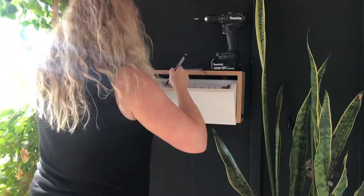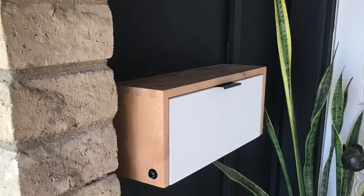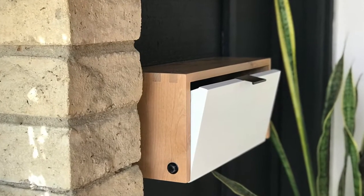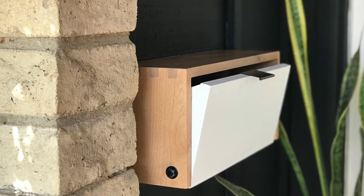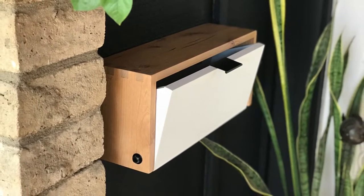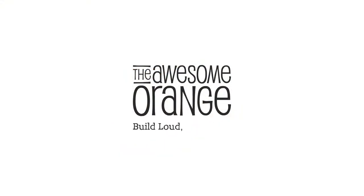The last step was to install a pull so we have an easy way to open and close this thing. I absolutely love my new mailbox — it really sets the tone for the entryway and totally completes the look. I hope you enjoyed this project. If you did, please hit that like button and make sure you're subscribed to my channel for more awesome builds — and remember, build loud, build wild, and have an awesome day!